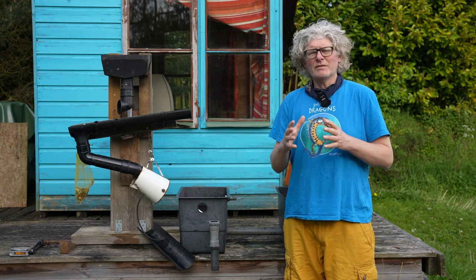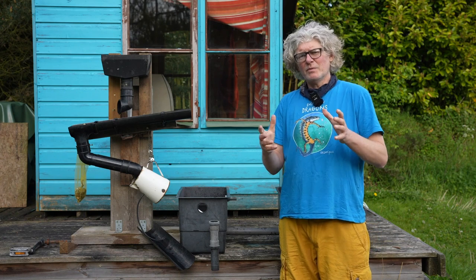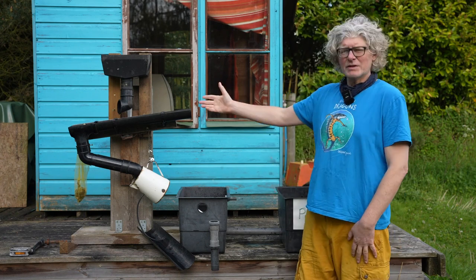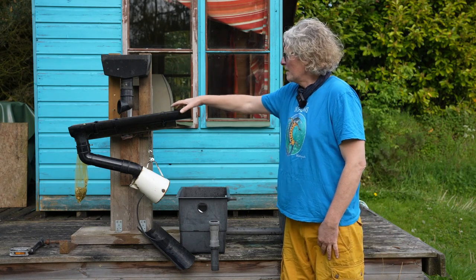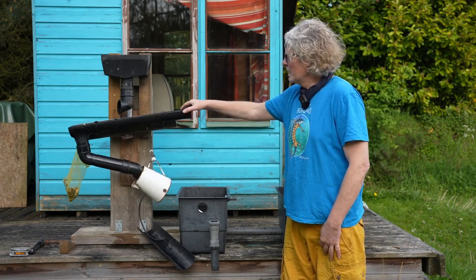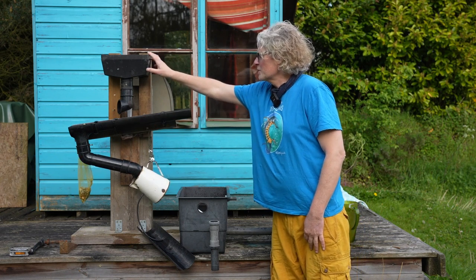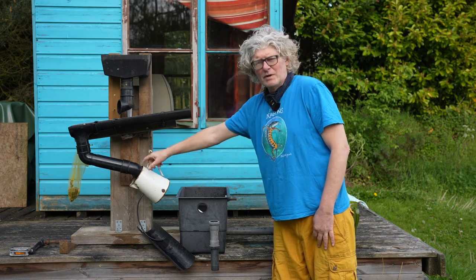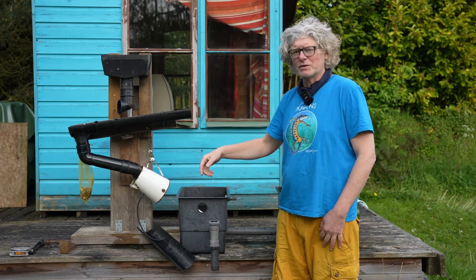So what we need to do is divert that first flush of nutrient-rich water from the roof. We end up with a device like this — my device — we've got a mechanical tipping device here holding a bit of guttering, some more guttering here, and some more rainwater pipe in this sort of strange configuration.